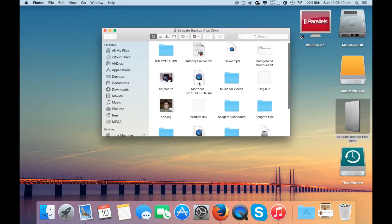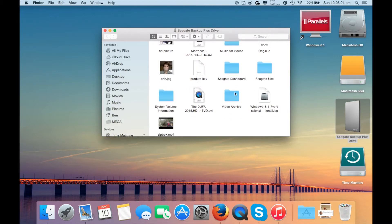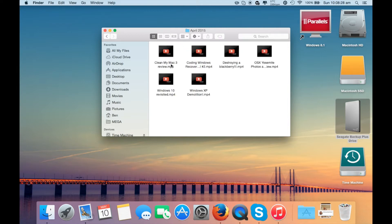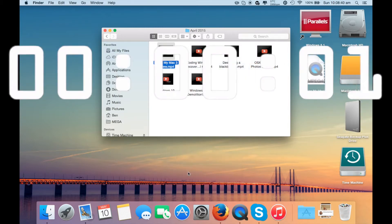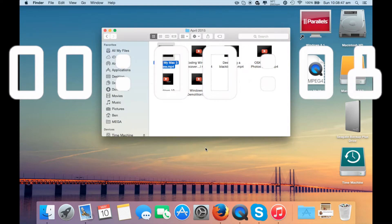So what we'll be doing here is we'll be copying — there is a video from April 2015, a climate review — we'll be copying that to the desktop. Now, because of external hard drive limitations and USB communications, there won't be much of a time difference, but there should still be a time difference, and it will probably be slightly noticeable. And that's done.